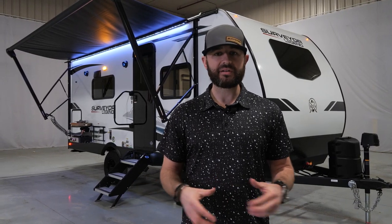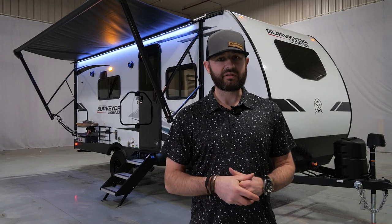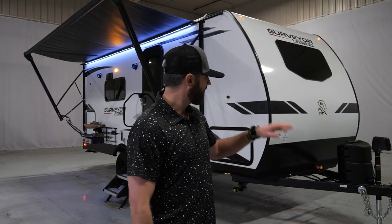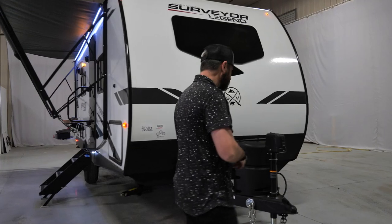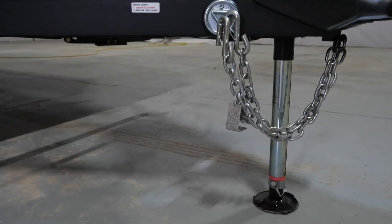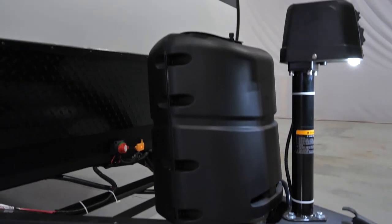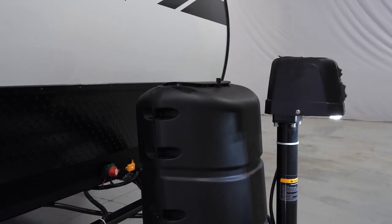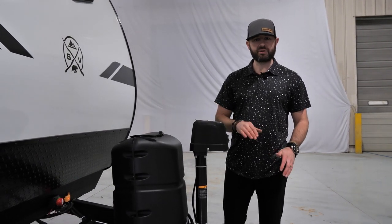It's got some very unique features that you're not going to find out there in other single axle floor plans. Part of our Legend lineup, our Sub 4 series. As you guys know that have been following us, we're doing a single propane setup on our single axle lineup. We've got standard power tongue jack, which not everybody does at this size category.